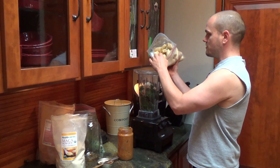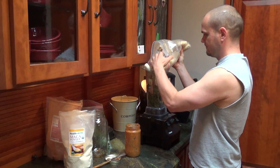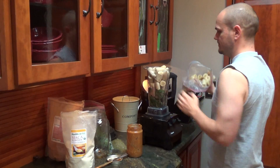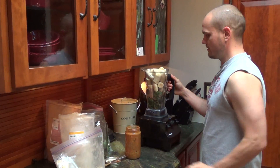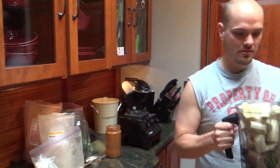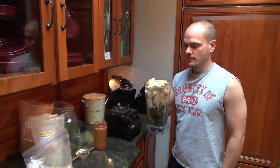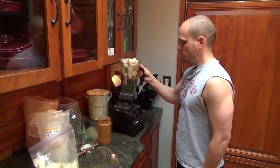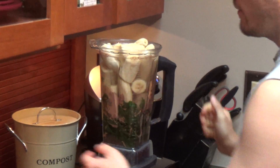And then pretty much just fill up the rest with frozen bananas. Those are the main ingredients, then I am going to fill it with water. That is about how much I fill it with water — you don't want to go too high otherwise you will overflow the Vitamix.